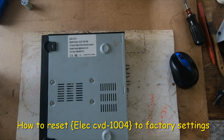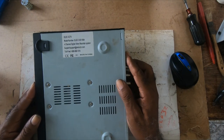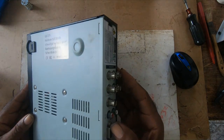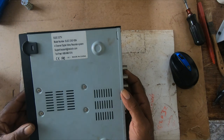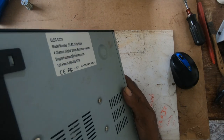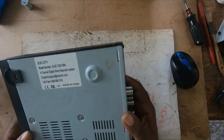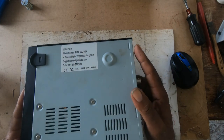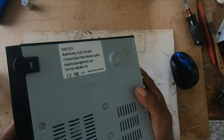Howdy. I recently acquired this four-channel video recorder system and it's outdated. I would like to set it up but the owner forgot the password. I recently assisted in installing a new system for them, but they cannot remember the password and I cannot get into the system.